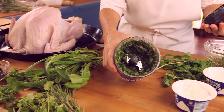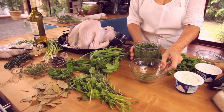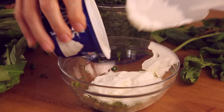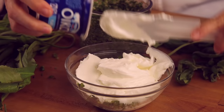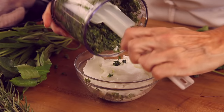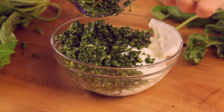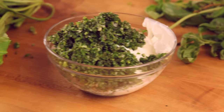Our herb mixture is done and the smell is out of this world. We are only going to add the yogurt into this green and delicious herb mixture. You could prepare this with any of your favorite herbs or spices — sometimes I add oriental spices for a different occasion. This 14 and a half pound turkey is going to feed 15 people, so it's great.